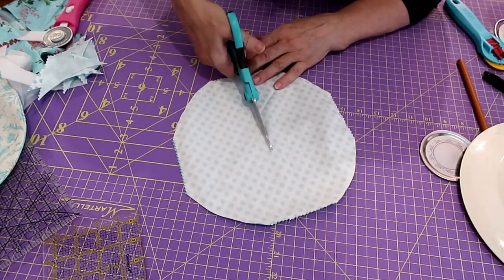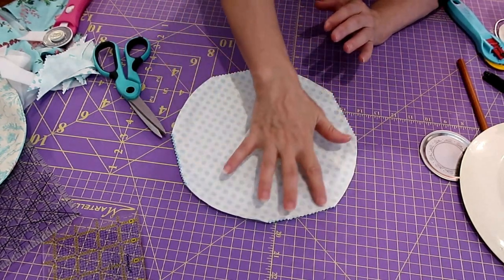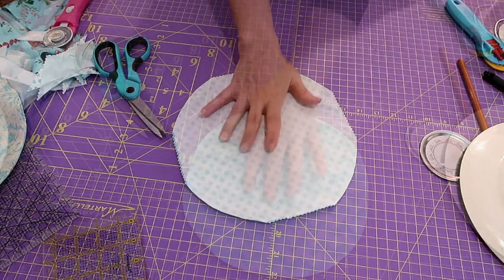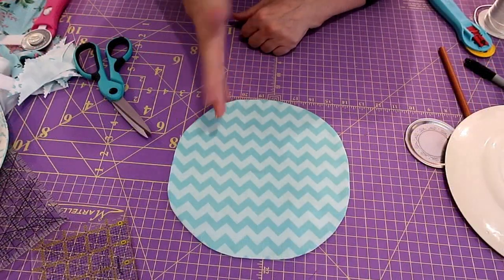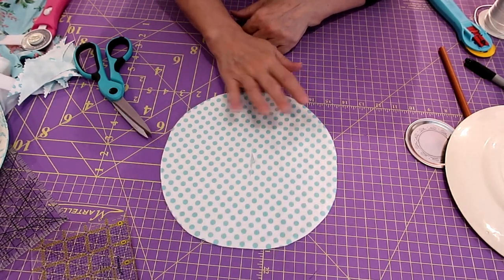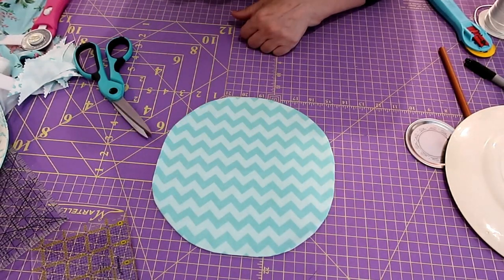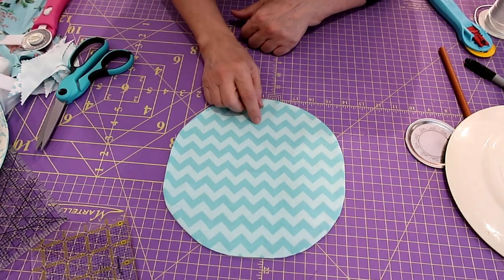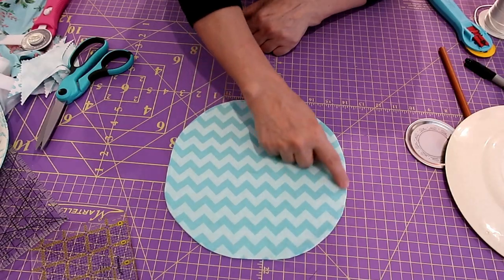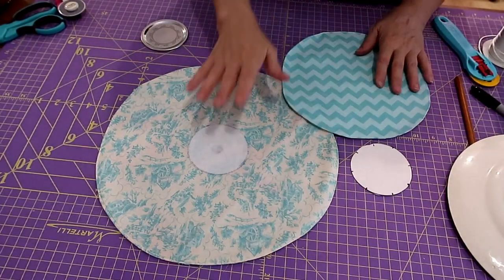Now I'm going to do exactly like we did with the top one - go over and press this. You can clip your corners if you want, but I'm going to turn this inside out and press it really well. I've turned my circle - almost circle, it's pretty good - to the right side. You can't see the outside fabric on the lining and you can't see the lining fabric on the outside. Now I'm going to top stitch around this piece just like the front.